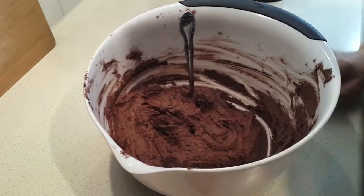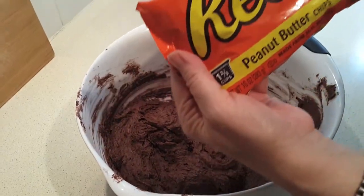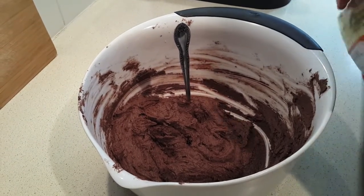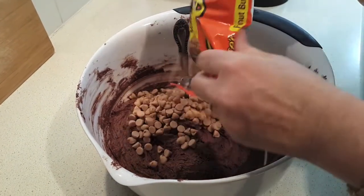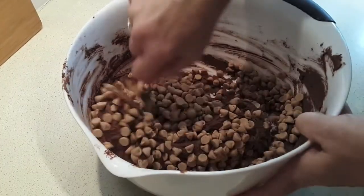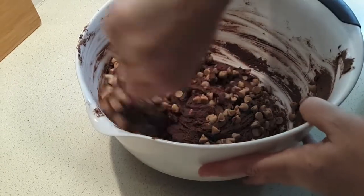The last step is to add our bag of peanut butter chips and stir those through until it's all evenly mixed.